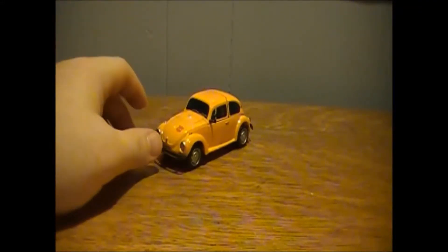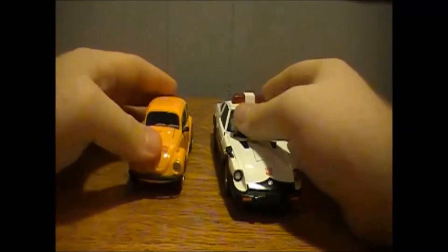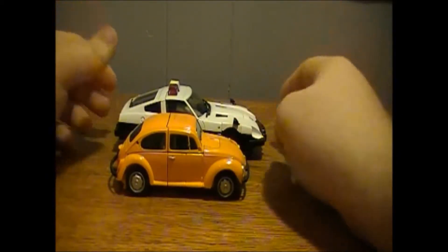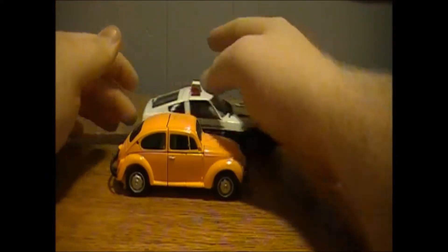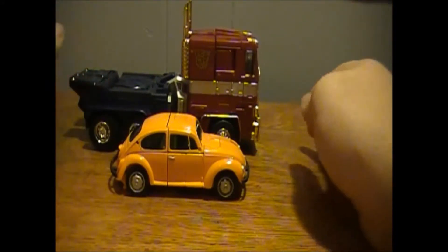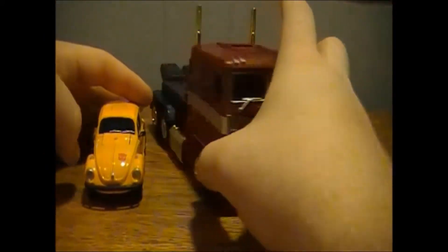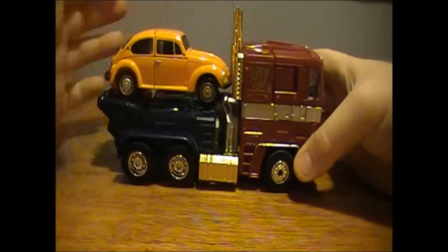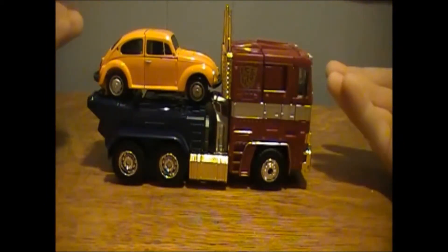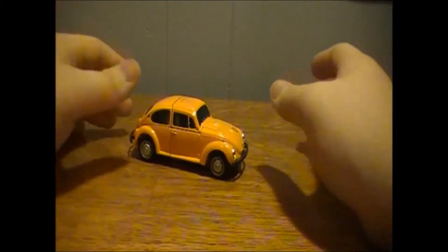Getting some size comparisons out here for you. Here we have Prowl — just so you can see how they stack up and how much bigger Prowl is than little Bumble. And of course we have MP10 Masterpiece Year of the Horse Prime — just massive compared to Bumblebee. Bumblebee can actually sit in his trailer section where it would clip on. So, getting that out of the way and moving on to the transformation.